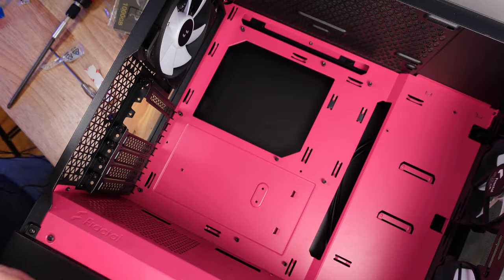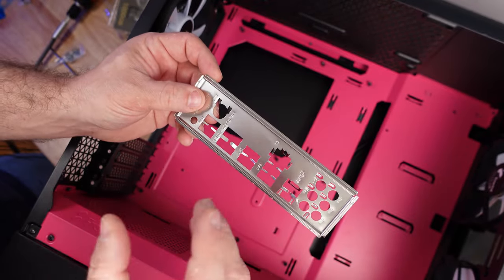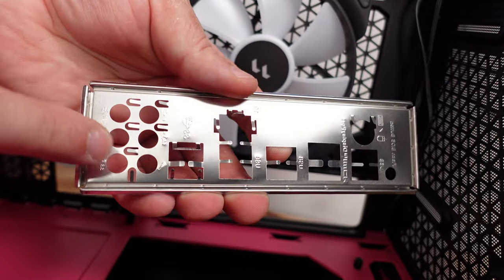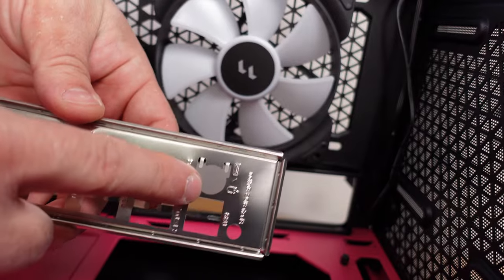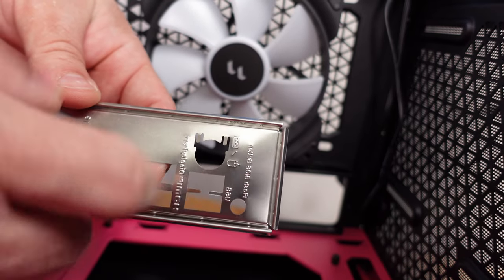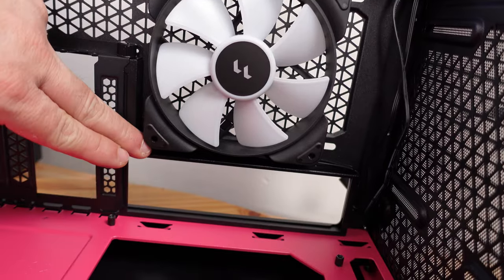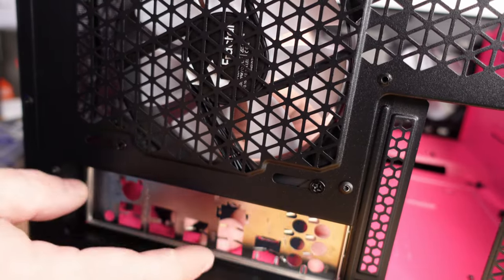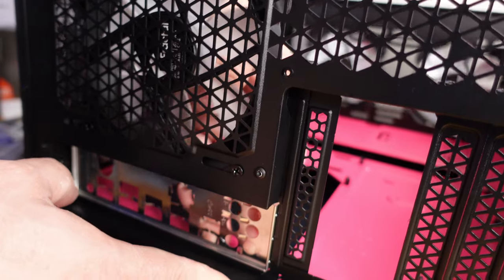Now the other thing is the IO shield. Higher-end boards typically have it pre-installed; older and more budget-friendly boards have it separate. We'll install it now before putting the board in. The IO shield goes facing this way — the audio ports toward the bottom of the case, the PS2, USB, and the CMOS clear button toward the top. There's a lip that grips onto the outside of the case. Push it through and it will click when the little metal pieces snap in place.